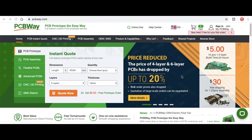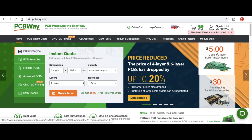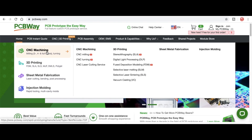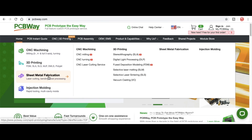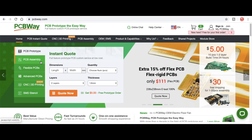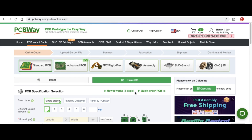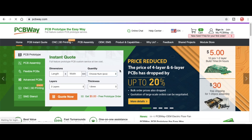And speaking of circuit boards, PCBWay.com is a great place to get circuit boards. You can get 10 pieces for only five dollars, and you can even get low volume assembly services if you need it. They've also got CNC machining, 3D printing, sheet metal fabrication, and injection molding. You can get an instant quote — just enter all the details for your board, upload the Gerber files, and you'll get a quote including shipping. So check out PCBWay.com.